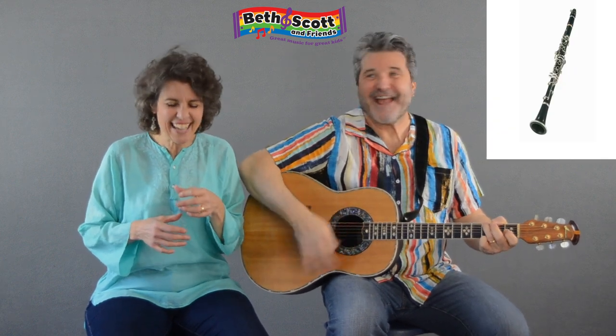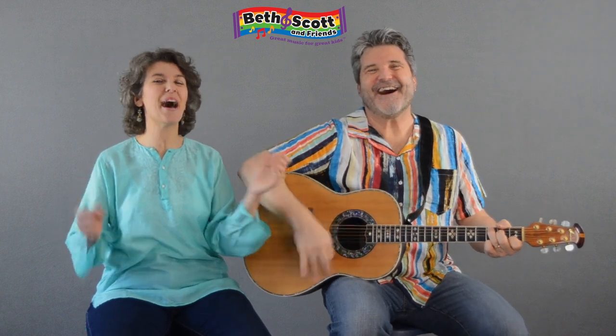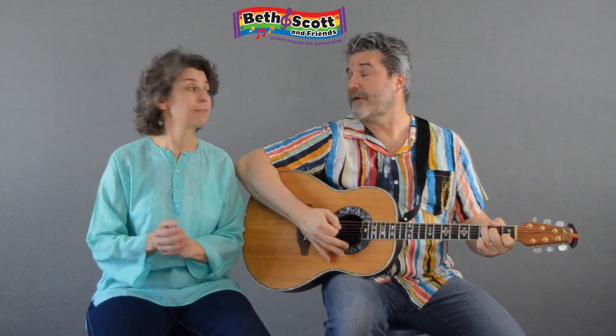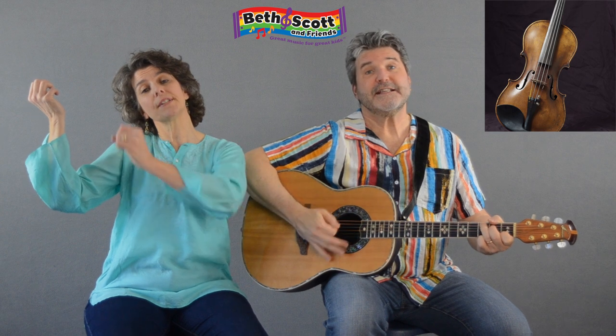All right, let's get those guitars going. Put your clarinets ready. I'm glad we brought the mini then, because this is a lot of instruments. It sure is. Get that violin ready — and La Pulga de San José!